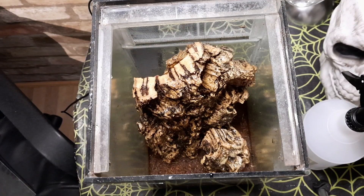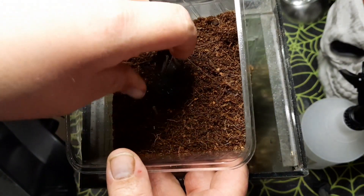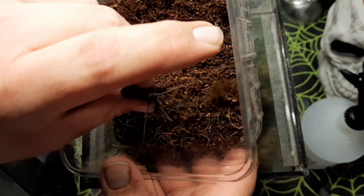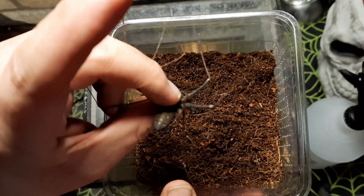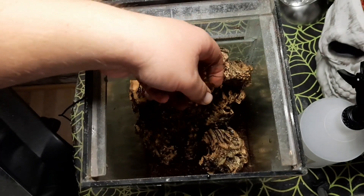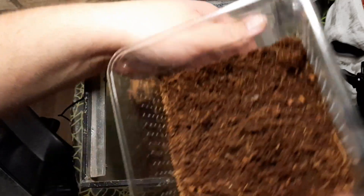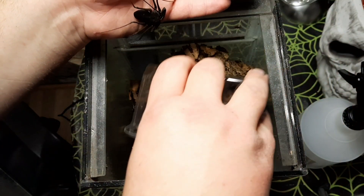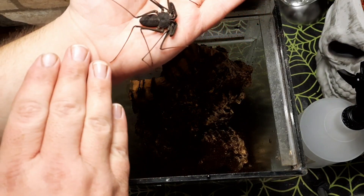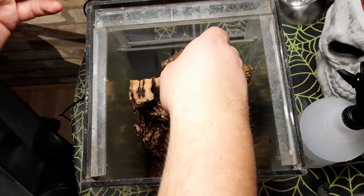Now for the other one — same setup. This one didn't come with substrate so I'll try and sort that. I'm hoping this one is quite a bit bigger and might be female, and we'll get some eggs from her. Hopefully the other one is a male. So hopefully I can breed these — we will see.